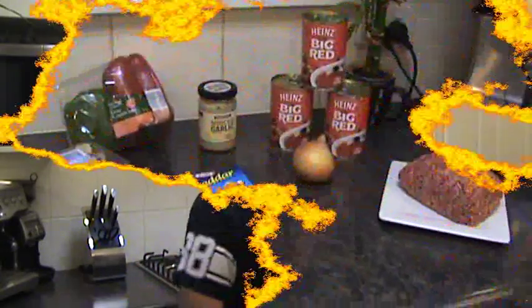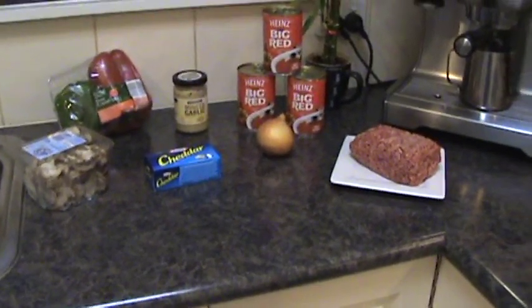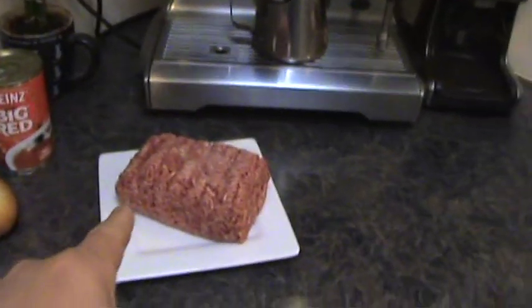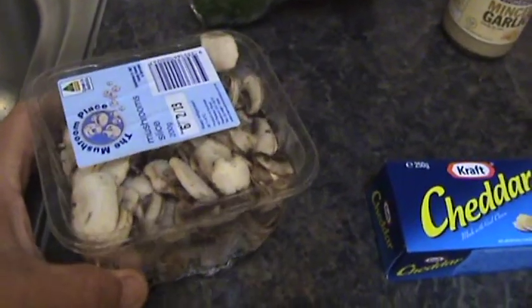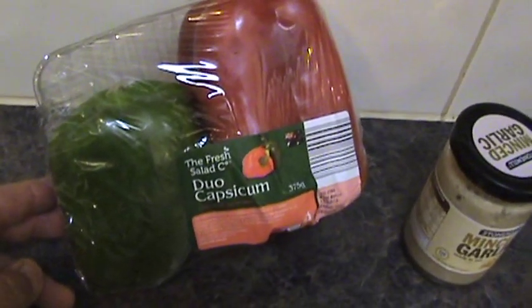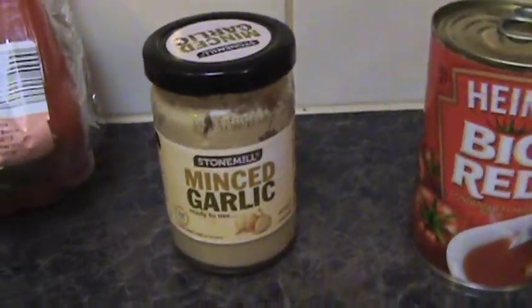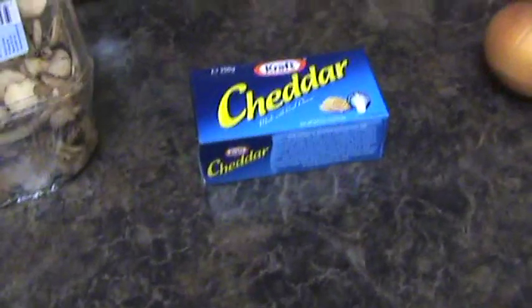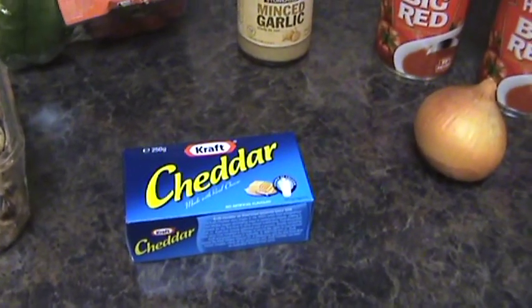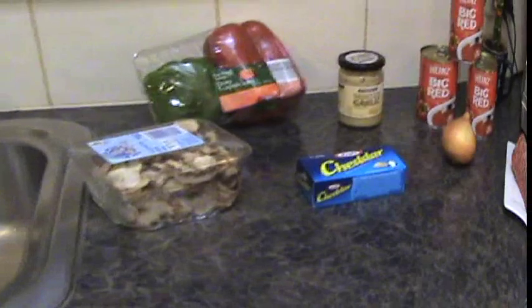Okay guys, I'm just showing you what I use and what I chop up to make my spaghetti sauce. Of course we need around 500 grams of premium mince meat. I chop up mushrooms, red and green capsicums — although if you're in the States you'd call them peppers. I use minced garlic from a jar, an onion, three tins of big red tomato soup. The cheese is for sprinkling on later, and of course you have your spaghetti pasta — but that's later on. I let all this simmer for about four hours.